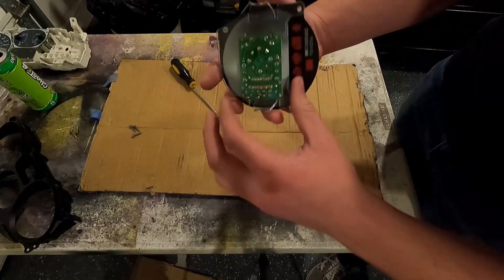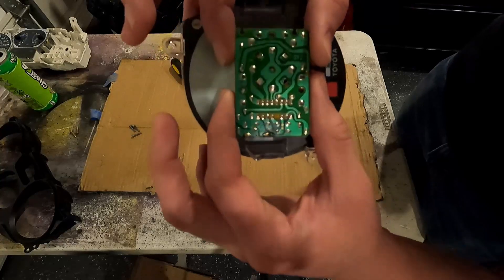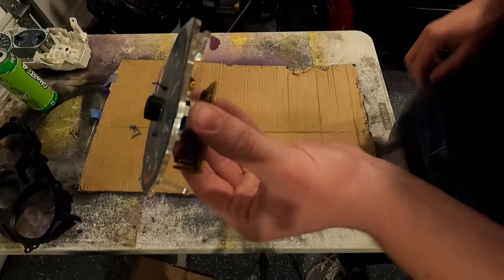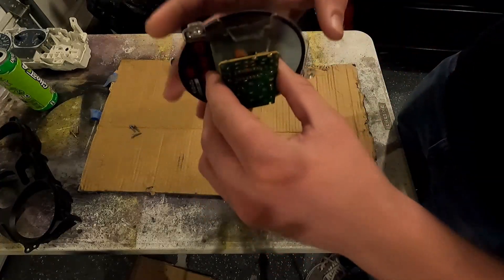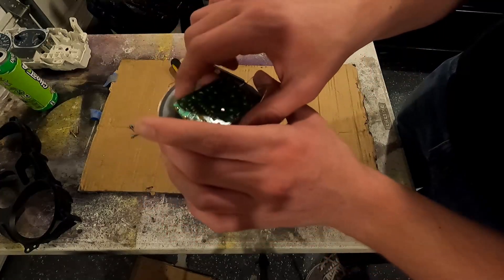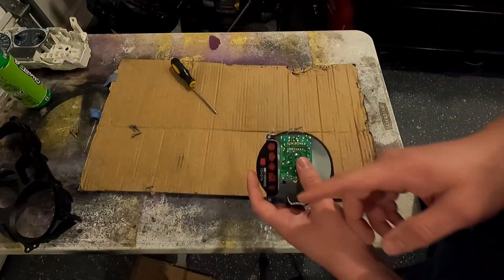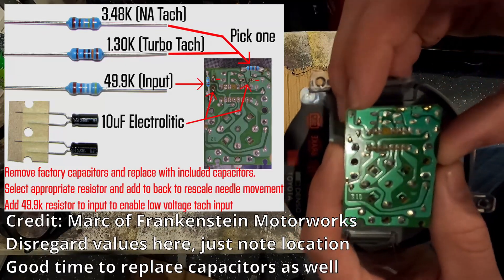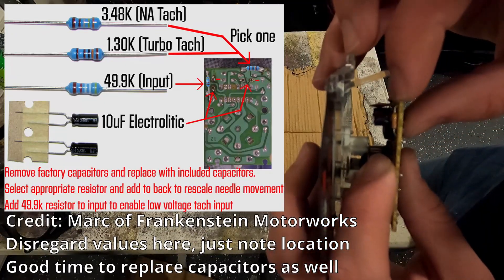One very interesting note about this: this circuit board is actually exactly the same as what you would find on an MR2 or Avalon, and many other things from this era, so it makes sense that they'd reuse it for this application. I'll put the diagram up here of the MR2 cluster, and this resistor right here is the one that we need to replace.